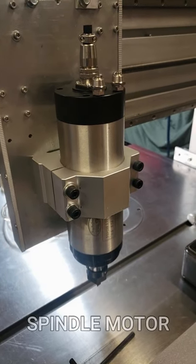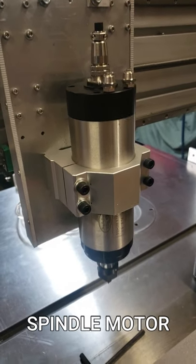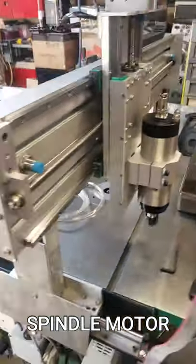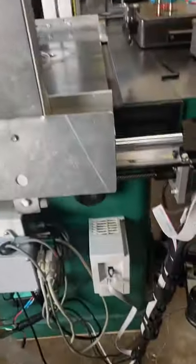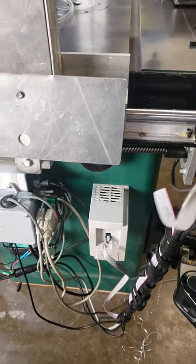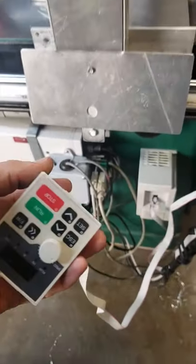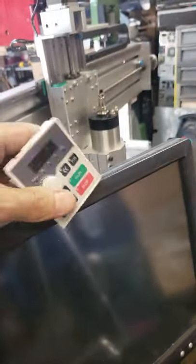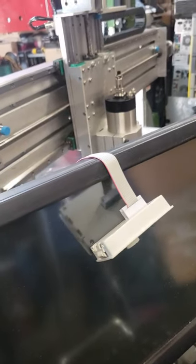I have my spindle motor already mounted with the bracket right here on the machine, and I've got my spindle inverter mounted on the side of the cabinet. I'm going to run the remote on top of the monitor here — I'll probably have to 3D print some kind of bracket to hold it to the monitor.